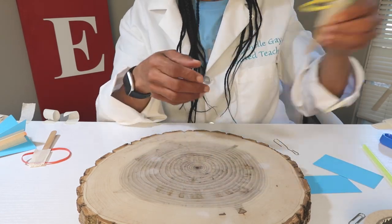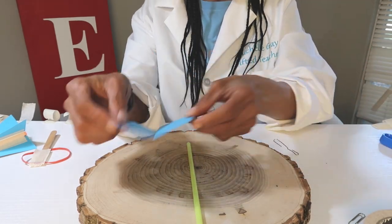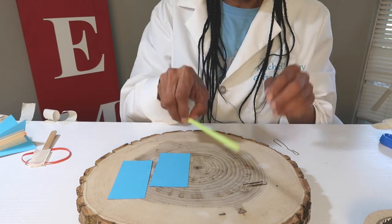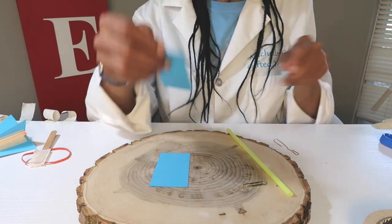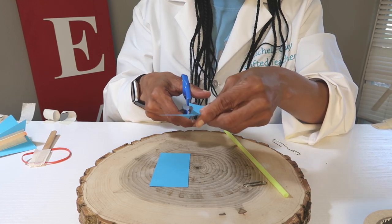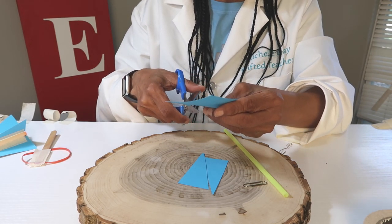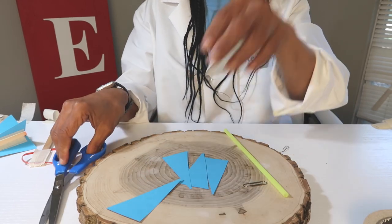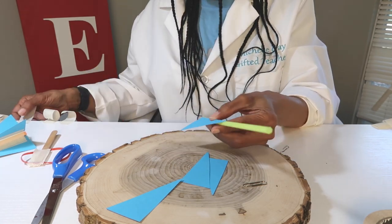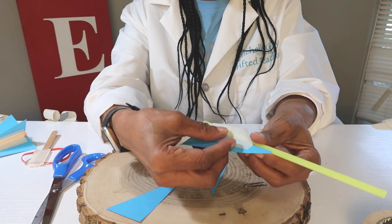Next we're going to make the rocket. You will need your straw, two strips of cardstock, a paper clip, and several pieces of tape. First we're going to make the fins. We're just going to cut each strip in the middle at an angle diagonally.